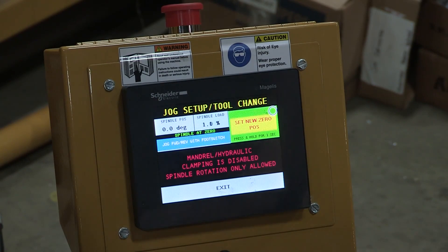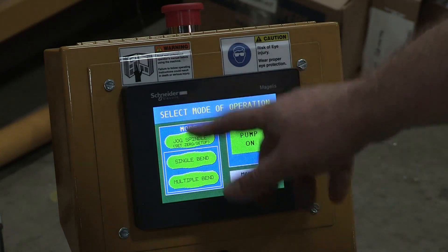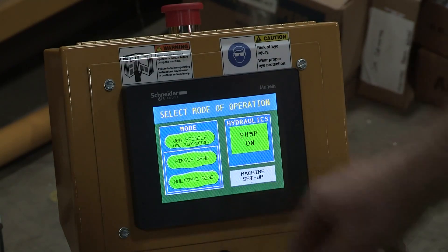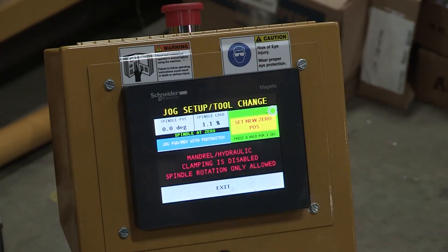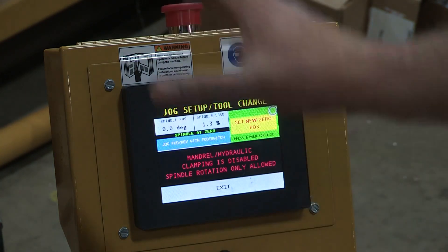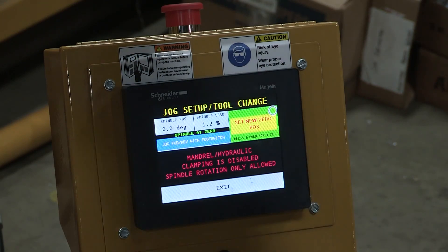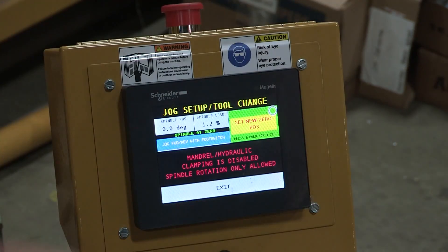If you don't turn the power off, you don't have to reset zero. Now that my zero position is set, I have more options available: I can jog spindle, single bend mode, or multiple bend mode. Jogging spindle is just that — it allows you to jog the spindle forward or backwards. It will only let you jog the spindle if everything is in the home condition, meaning the clamp die cylinder is retracted, the pressure die cylinder is retracted, and the mandrel is retracted. If any of those things are not retracted, it won't let you rotate the spindle.